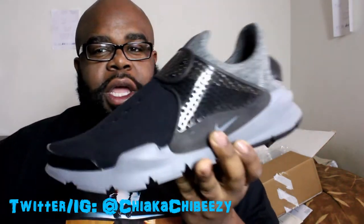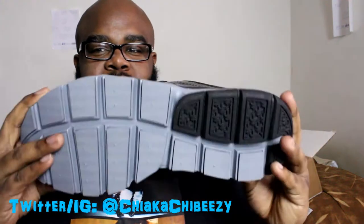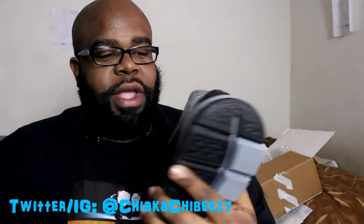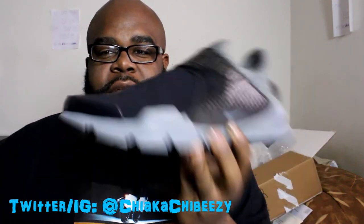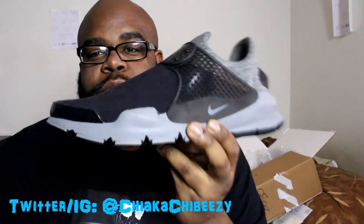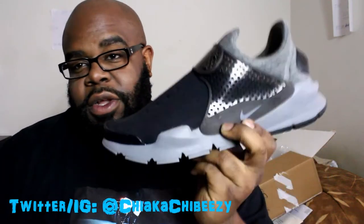They had this raspberry-type color that was still available — I think you could still get it online — but this is the one that everybody wanted and I heard it was fairly limited. I'm very happy to have this bad boy in my collection. Please let me know if you copped any Sock Darts and how you feel about them. I do think they are super super comfortable, not like the Ultra Boosts, but super comfortable nonetheless.